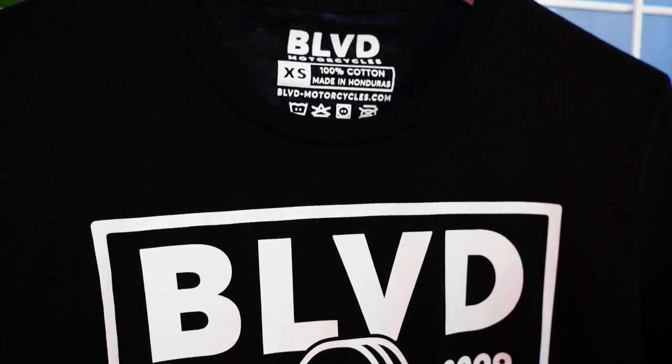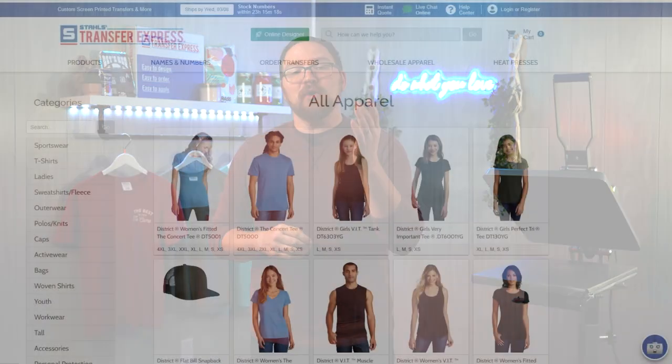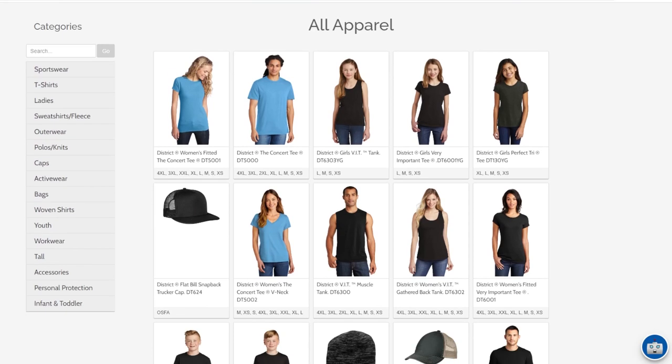With most of these styles you do have a removable inside tag — perfect for adding value and rebranding your tees to be 100% completely your own. If you're interested in picking up your own blank apparel, you don't need a reseller's license, tax ID, or business license. Just go to the link in the description where you can pick up wholesale apparel at transferexpress.com.